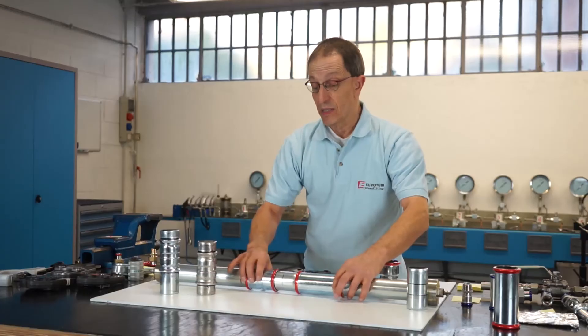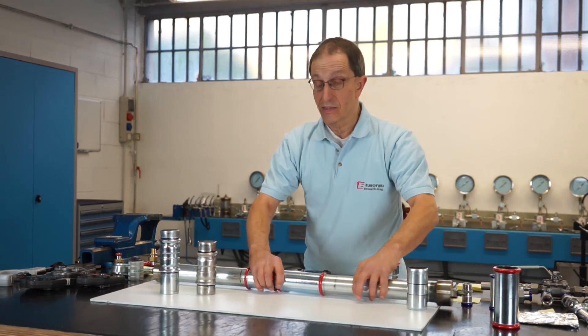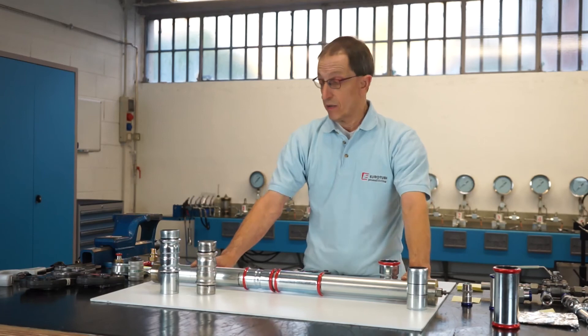We have seen how to replace or repair a segment of a press fitting system, while naturally maintaining the original length of the part of the system.